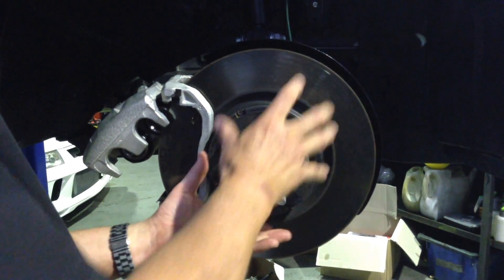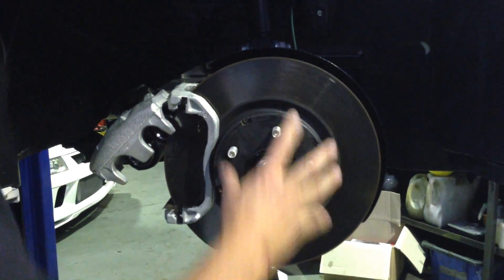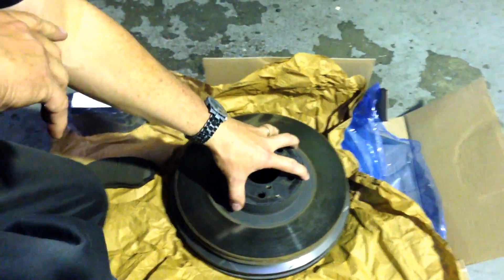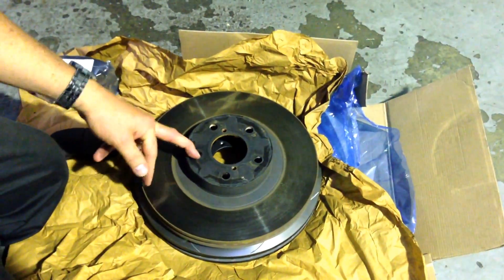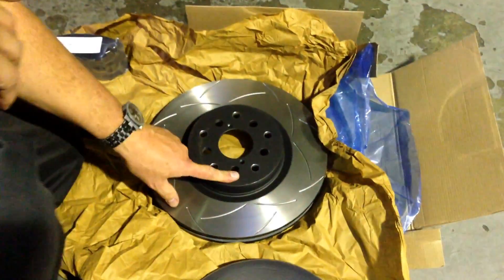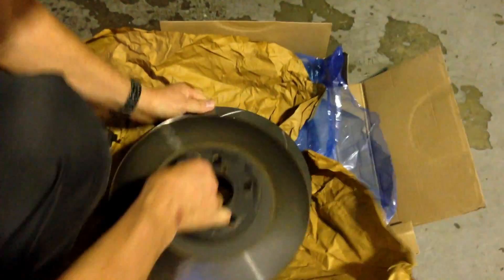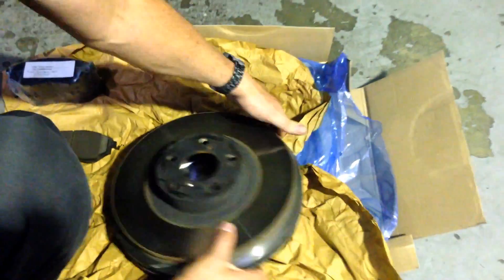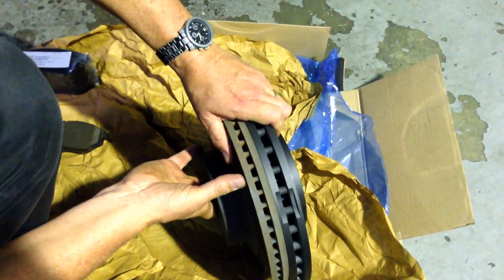Subaru have now gone to the bigger stud pattern for the front brakes to accommodate the bigger front wheel bearings, so this is the same stud pattern as the STI. What I want to show you down here is the brake rotor off last year's WRX, which is the same as the GTS Toyota 86 and the Subaru BRZ. This is the replacement rotor that will fit this car, and you can see if I lay them over the top of each other how much bigger they are mechanically — but also just look at the difference in the thickness. You can see just how much bigger the new replacement rotor is.